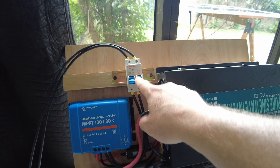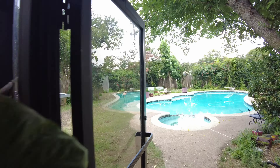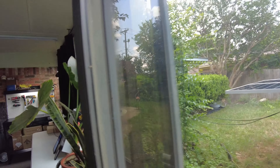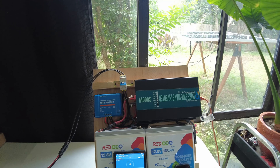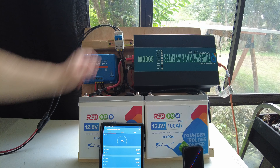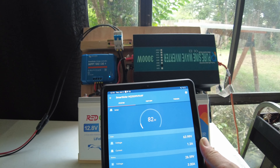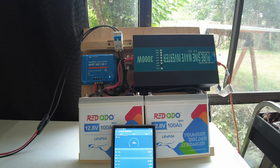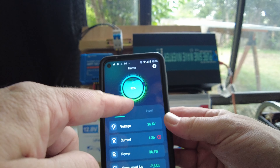Solar is hooked up but I haven't flipped the switch yet. I've got the Victron app open, but a big cloud is covering the sun right now. We'll flip the switch and see what we get. Solar is on and we're getting a measly 70-80 watts. The shunt app shows we're at 92% state of charge, as I drained some power to allow some solar input.